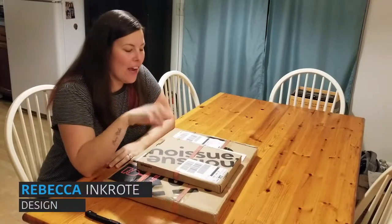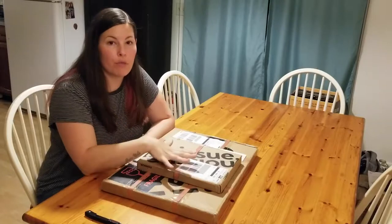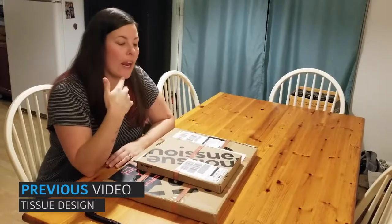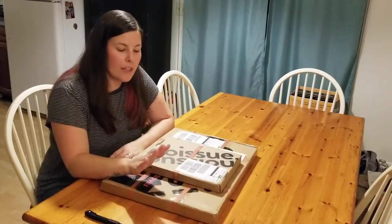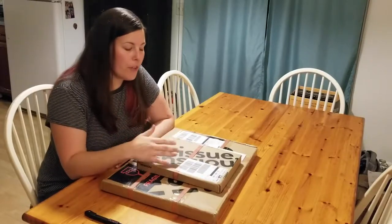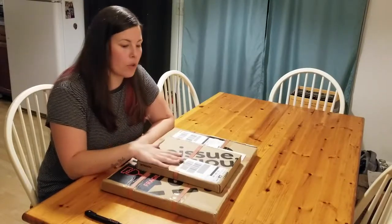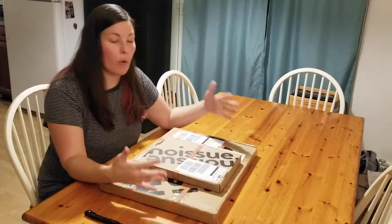Hey guys, Rebecca here, and today I am filming part two of my no issue review. As you saw in the previous video, I went through the ordering process and a little bit into how I prepared my artwork for the tissue paper I ordered from no issue — custom printed tissue paper with a one-color design — as well as the compostable mailers. They sent me these products in order to review them, and I wanted to show you guys what it looks like when you get them in the mail.